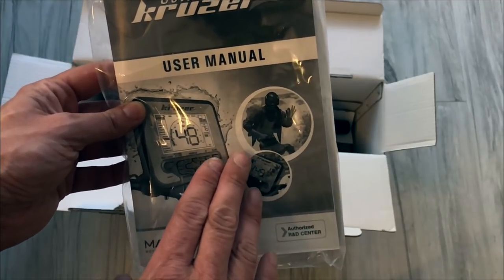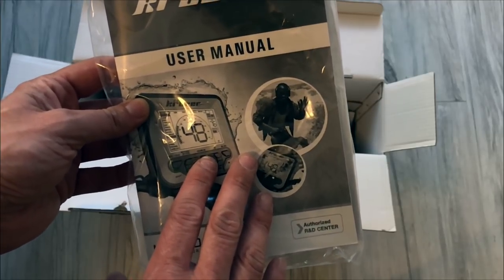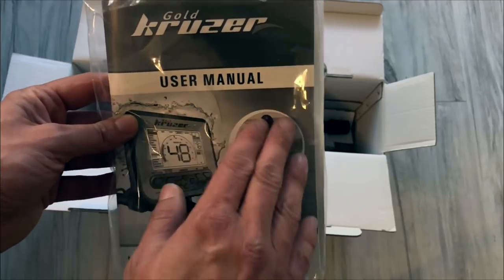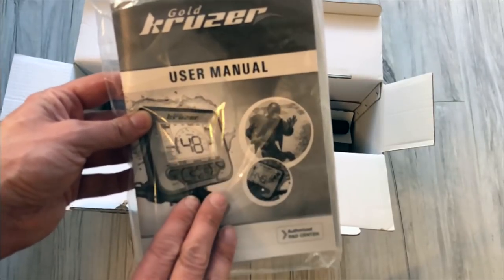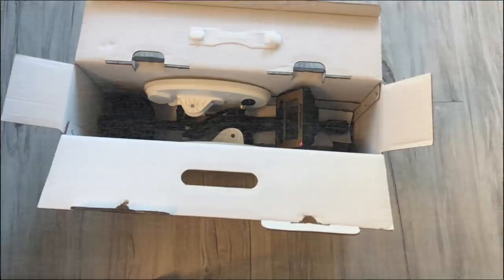To jest bardzo wygodne – można mieć instrukcję w telefonie i wszędzie, jak potrzebujemy w terenie do niej zerknąć. Papierowej szkoda zabierać, mamy wersję cyfrową, możemy sobie wszystko dokładnie przypomnieć. Tak jak w przypadku Multicruzera mamy instrukcję do pobrania w pliku na stronie – ale papierową instrukcję także dostajemy.